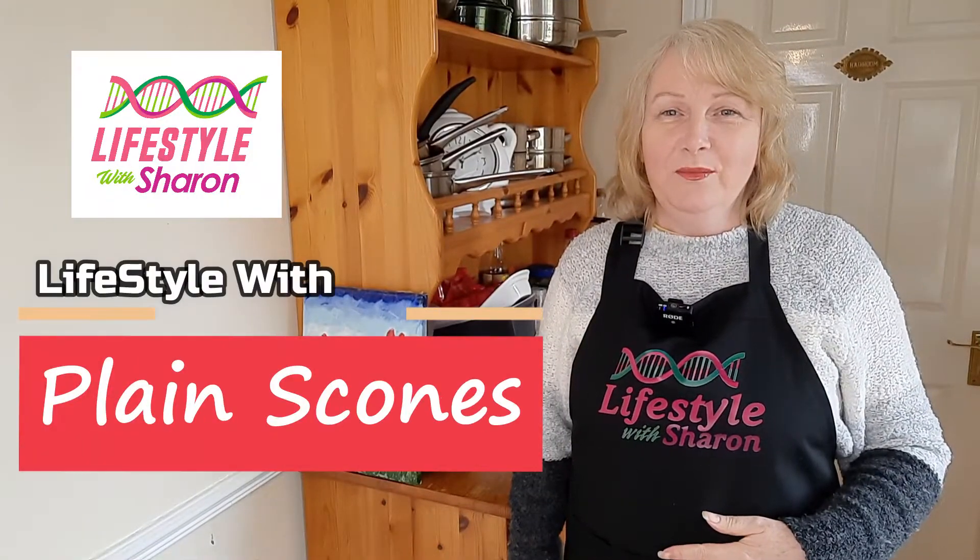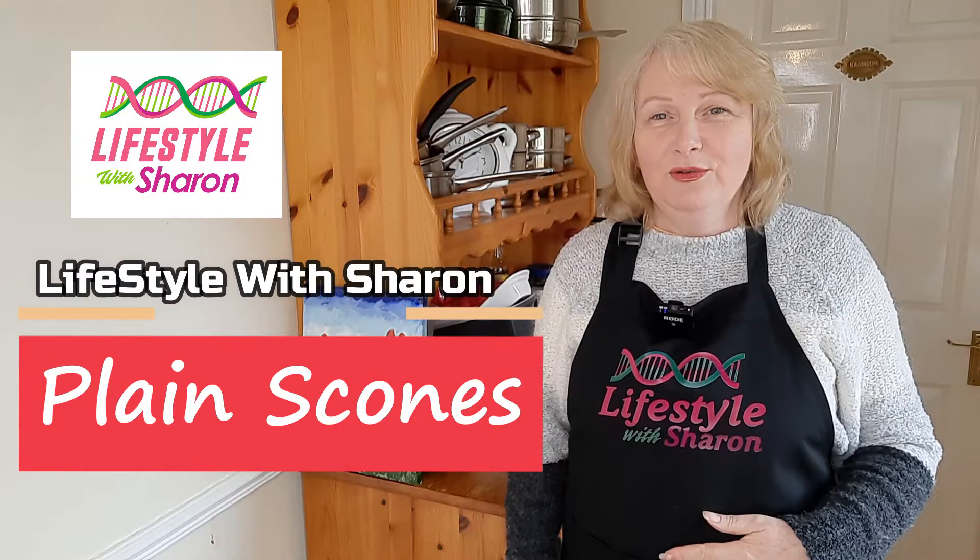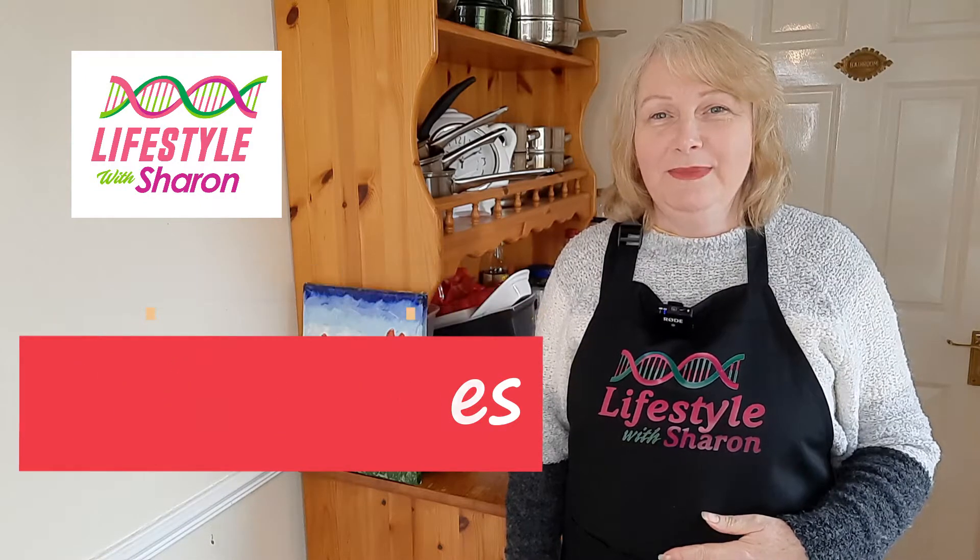Hello, my name is Sharon Fitzpatrick and welcome to my YouTube channel Lifestyle with Sharon. Today I'm going to be showing you how to make some delicious, easy-to-make scones.